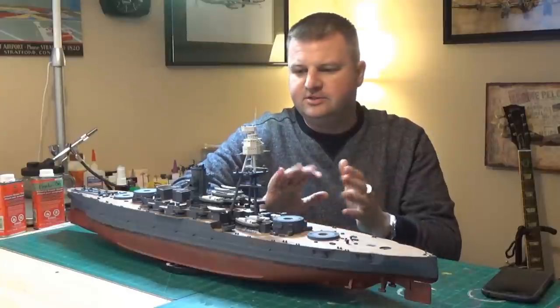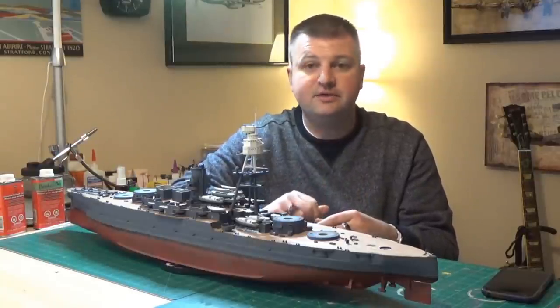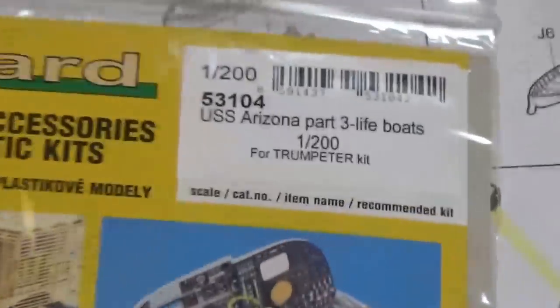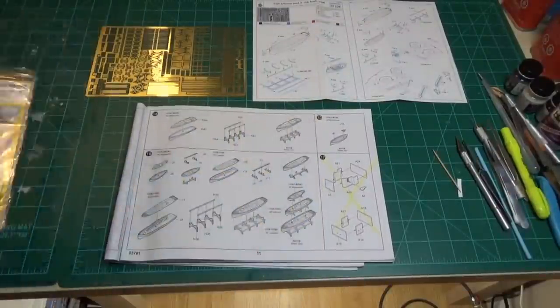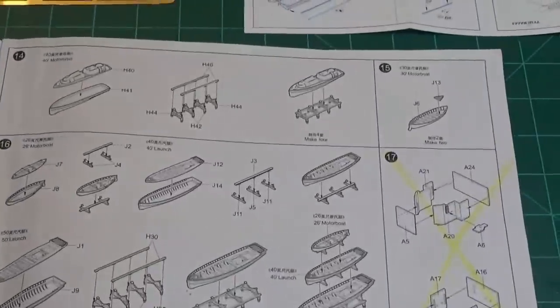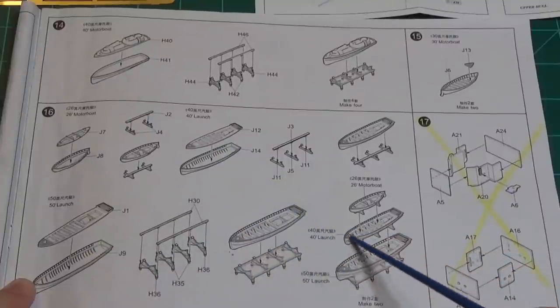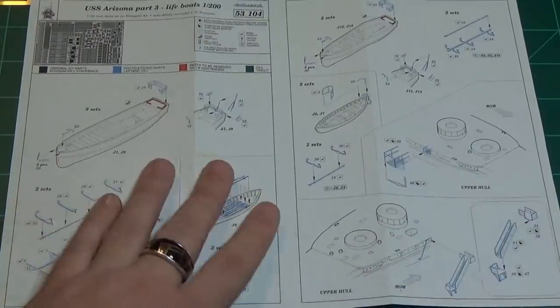It took a lot of work to get these boats to this point. There's still some detail work that can be done, but I think they look really good right now. This is the USS Arizona Part 3 lifeboats Big Ed kit that we're going to be using - here are all the parts. Looking at the kit's instructions, you can see all the boats we've got to throw together. First thing I'm going to do is get the boats put together, then we can look at the Eduard photo etch enhancements.